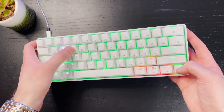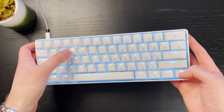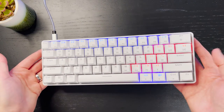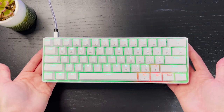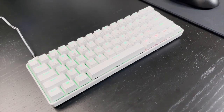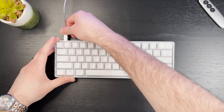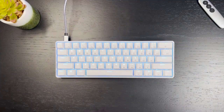The RGB lighting on the GK61 is really nice — it gets very, very bright and looks absolutely fantastic. The lighting can be controlled at the hardware level using key shortcuts on the keyboard, but it can also be controlled through software. That's at least what they say on their Amazon listing. I had a really hard time finding the software, they really don't make it easy to download, and once I did, I had a really hard time running it and using it, so I ended up uninstalling it and sticking to the hardware options to change the lighting.